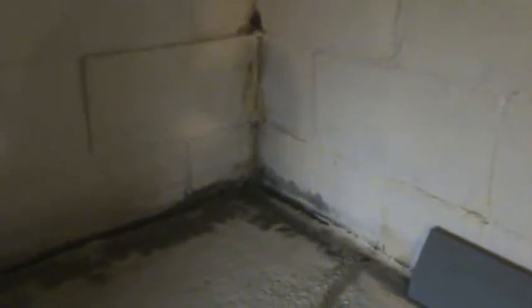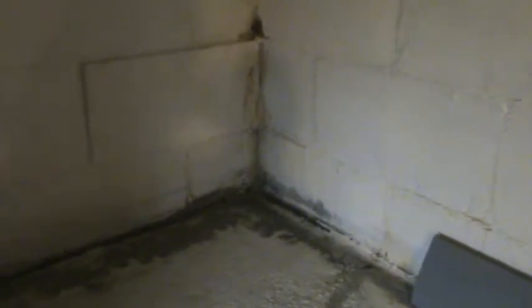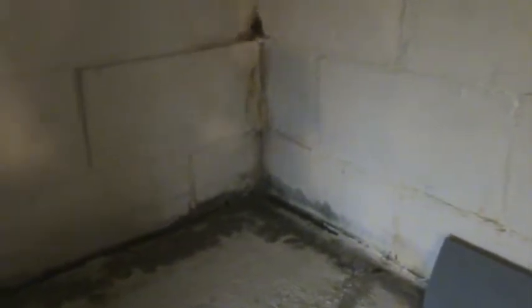So my plan is to use the same waterproofing stuff I used on the main floors, that basically creates a watertight channel and the water will stay back behind there. My plan is for it to drip over the edge, and I have the same material installed on the floor, and it runs over to the floor drain.